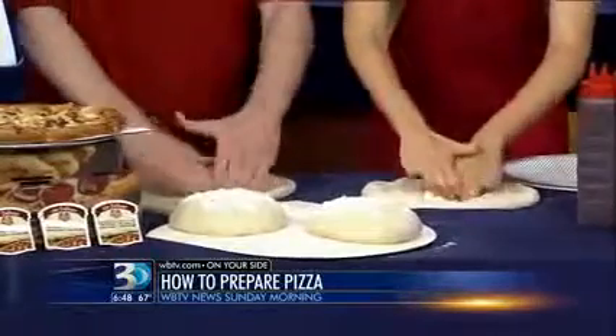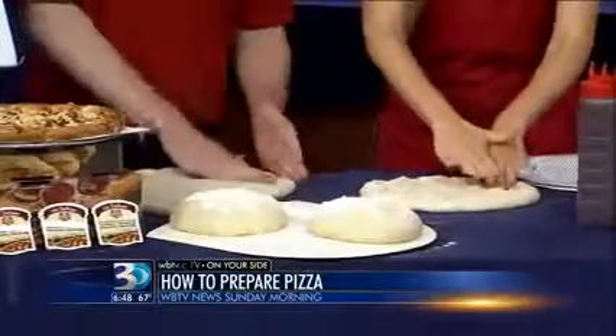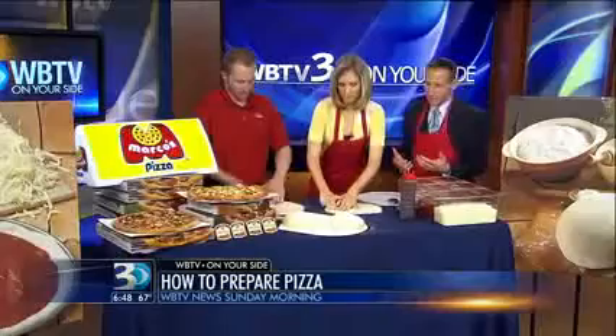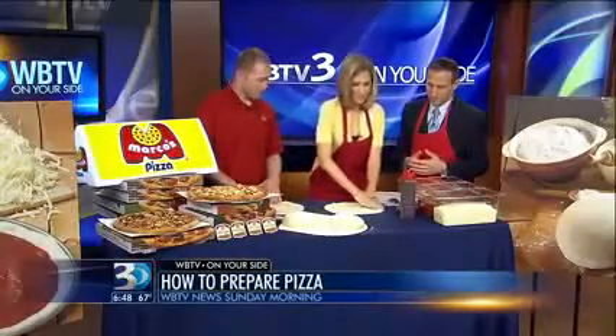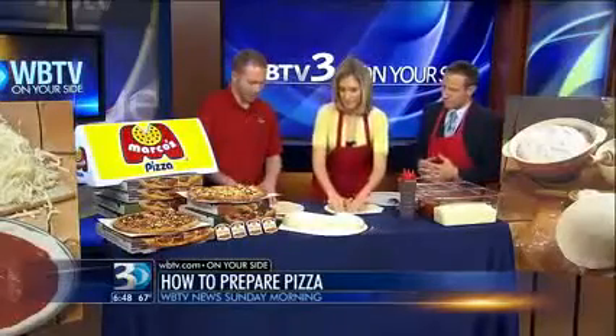For those of you at home, if you go to the grocery store and wanted to try this at home, I noticed a lot of grocery stores have dough there if you wanted to try making some pizza at home. Ashley has never done this from scratch before. Once we've got it out to about the size that we need it, we're gonna pick it up.